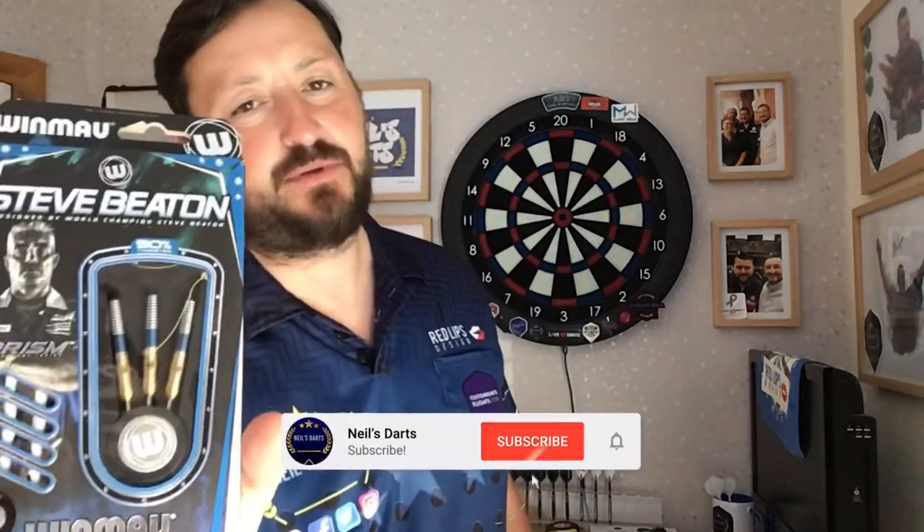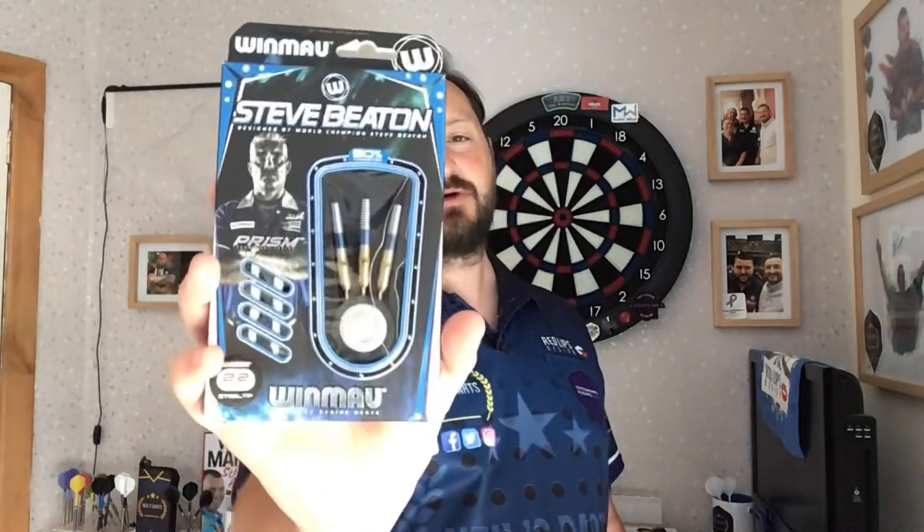Hi guys, so today's review is on the One More Steve Beaton, the Bronze Adonis himself, 22g steel tip. I will never be that tanned and handsome looking, but hopefully I can do something with these darts. So let's have a closer look at the packaging, closer look at the darts, and have a few throws at the board.